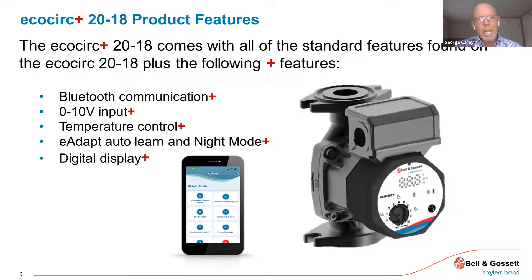The second model number they have is referred to as the EcoCirc Plus 2018. The plus comes with a couple of other features in addition to all the standard settings and capabilities of the standard EcoCirc 2018. It has Bluetooth communication capability, so you can communicate with a smartphone by downloading an app. It has the ability to take an external zero to 10 volt input. One common application is condensing boiler operation, where the boiler control can send an external zero to 10 volt signal to the pump and control the pump speed based on firing rate — a very common application.